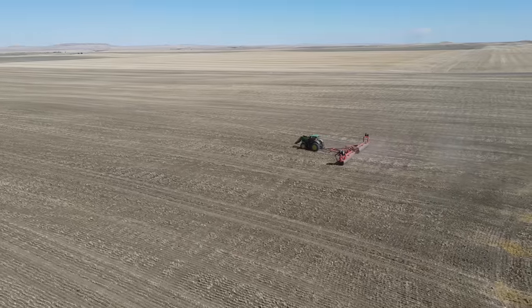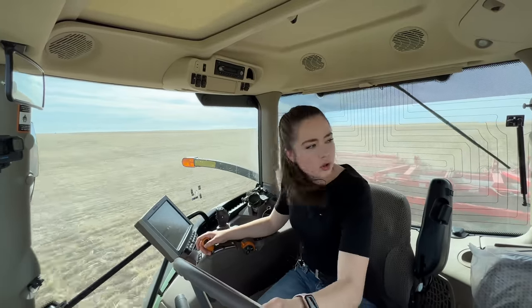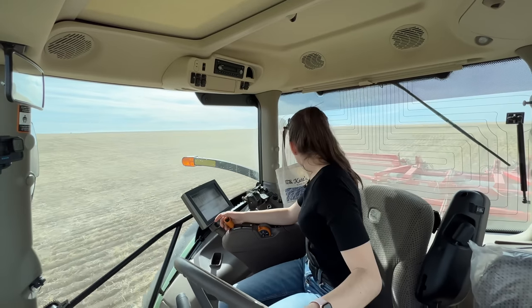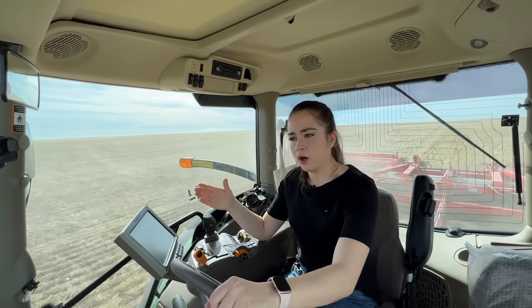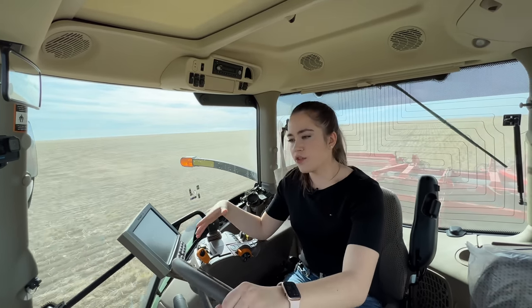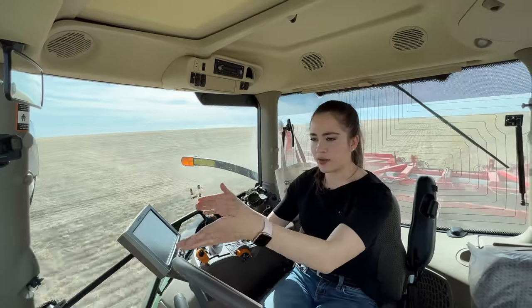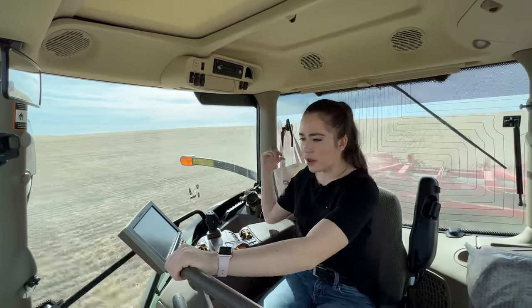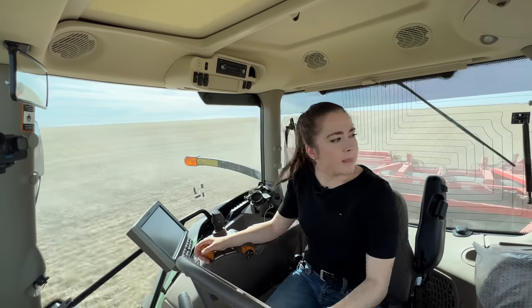I'm going to increase my speed to 10 miles an hour because there don't seem to be too many rocks right here. I'm just making sure everything looks good with the roller. I'm keeping my tractor on this edge line so that I'm double-rolling the field — the right side of the roller is on the part I've already rolled, which brings me to about the middle of my roller.